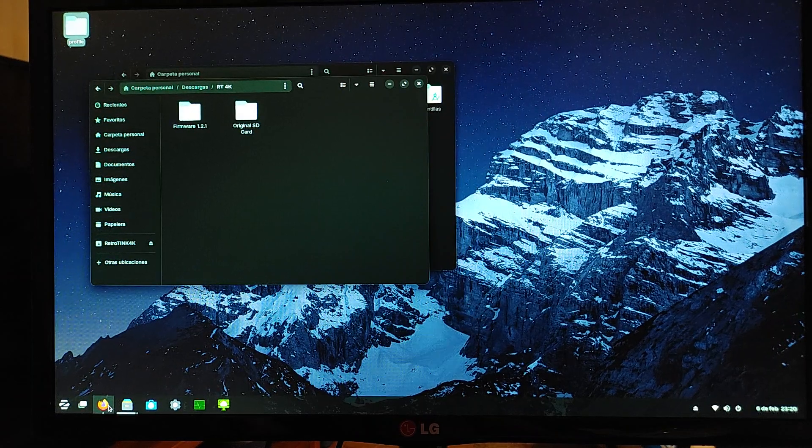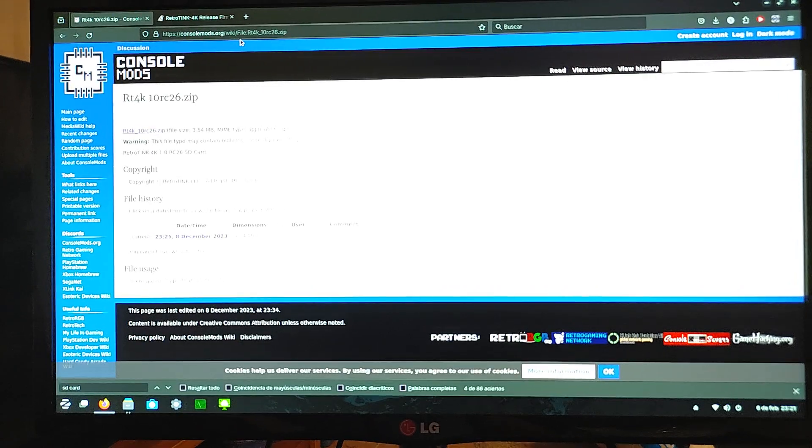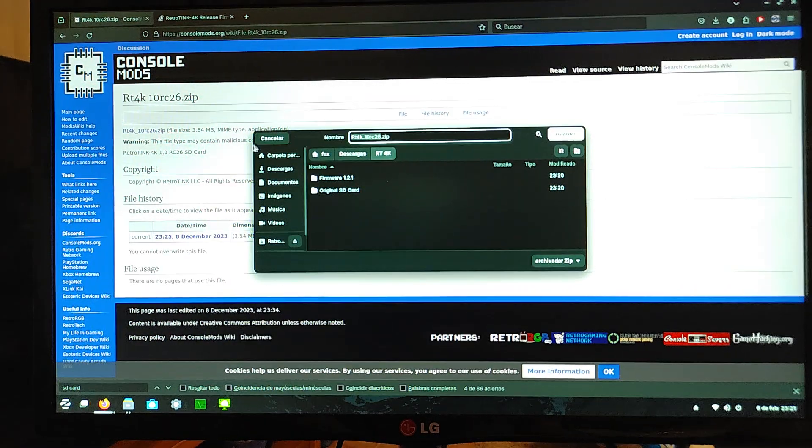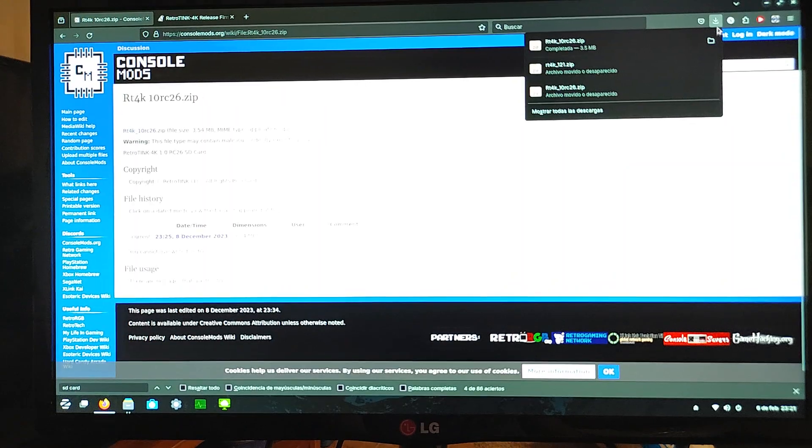Now we're going to want to open up Firefox or whatever your browser is, and go to consolemods.org/wiki/file:RT4K_10RC26.zip — I'll leave a link for this in the description, so don't worry about having to copy it. We need to get the original SD card files back onto our SD card. Just click on the download link right here — this is a zip copy of the original SD card. I'm going to save it in a directory I made called 'Original SD Card' and it saves pretty quickly.